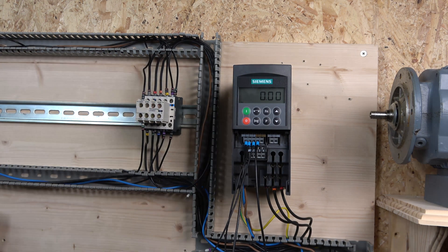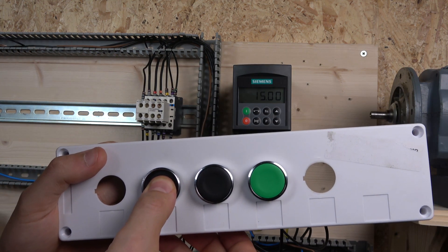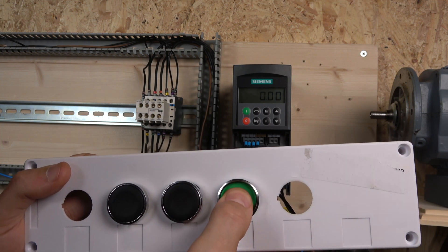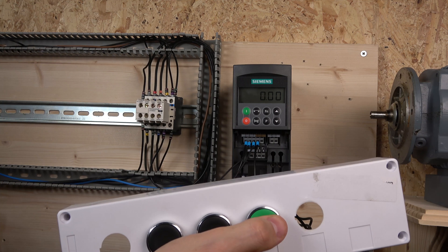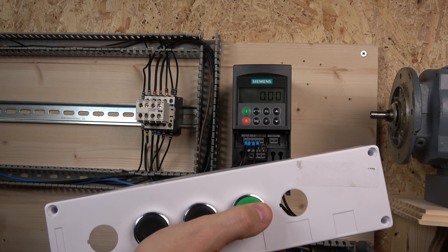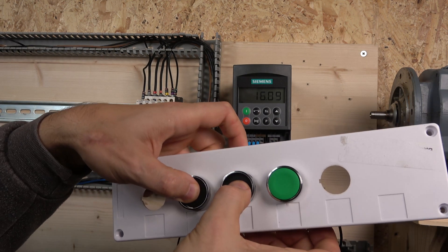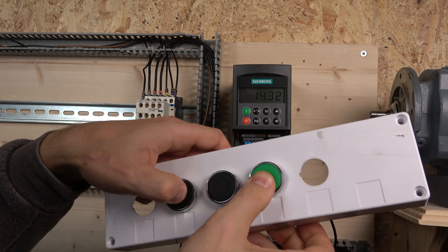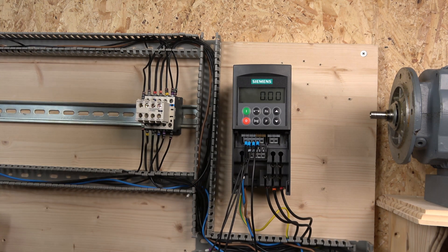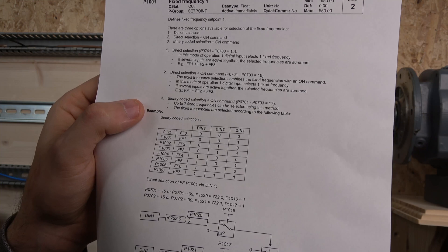You can see the drive now selects all those frequencies. For example, to get the fourth frequency in P1004 you need to select DIN3. The third frequency requires DIN1 and DIN2 together. You get a result like 25 Hz. You can pre-program and select all these frequencies, and with all three buttons you can get up to seven different frequency types. The graph in the manual tells you exactly what frequency you'll get for each button combination.